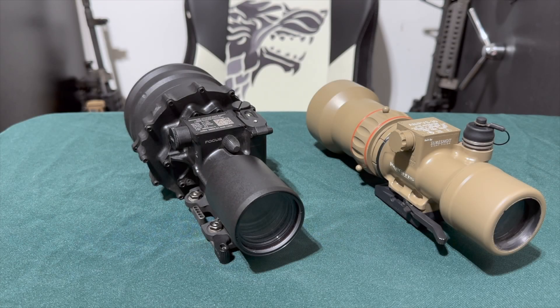Having said that, every clip-on that leaves my shop carries a lifetime collimation guarantee. As long as I'm alive, I will recollimate it within spec for free, no questions asked. So if you get a PVS-27 from me and it shifts, just call me — I'll have it fixed within a week and back in the mail to you.